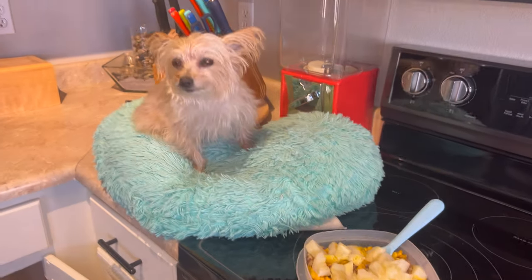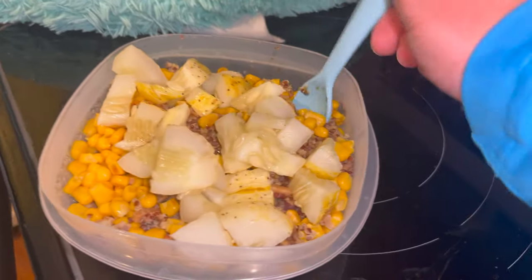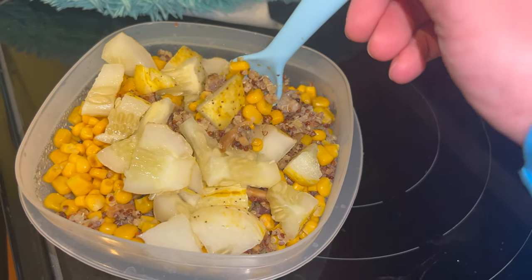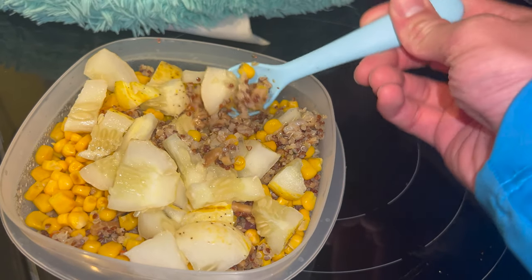Thank you very much for watching this video. If you liked it, make sure to give us a big thumbs up, comment down below, and subscribe to our channel. Definitely try to get your hands on some lemon cucumber — it is so crazy delicious. Get out and enjoy nature and food as much as we do. Have a great one.